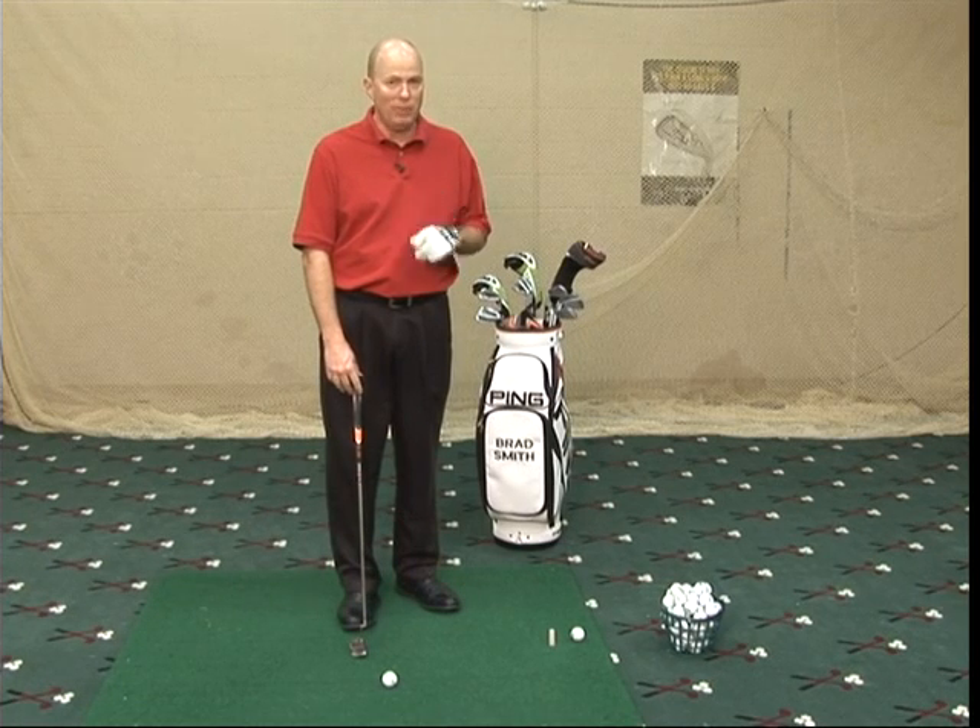Welcome back to Golf Tips at Yankee Trace. We're going to do putting today because all your scores are getting wasted around the green here. You're three putting way too much, so we need to fix that.